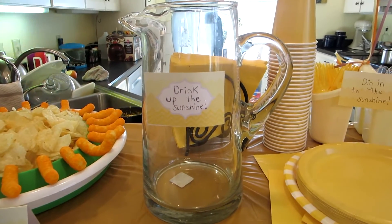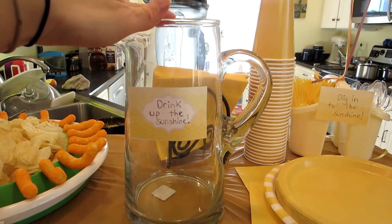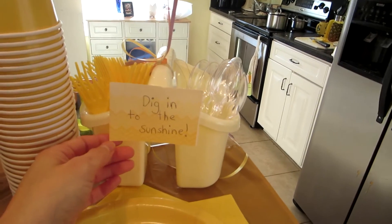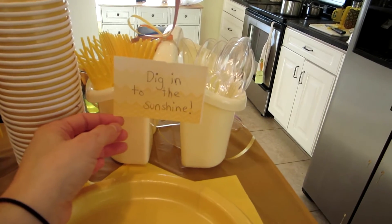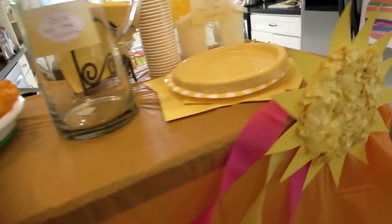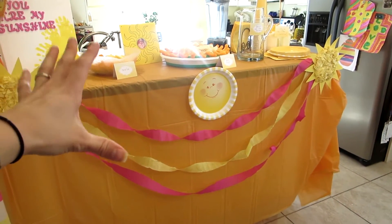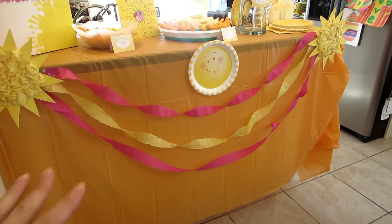For drinks, I have a 'Drink Up the Sunshine' station where I'll be pouring lemonade — it's not in there yet. I have yellow cups and yellow plates, yellow forks and utensils in a holder with a sign that says 'Dig Into the Sunshine.' There's also another one of those sunbursts I made on the other side.